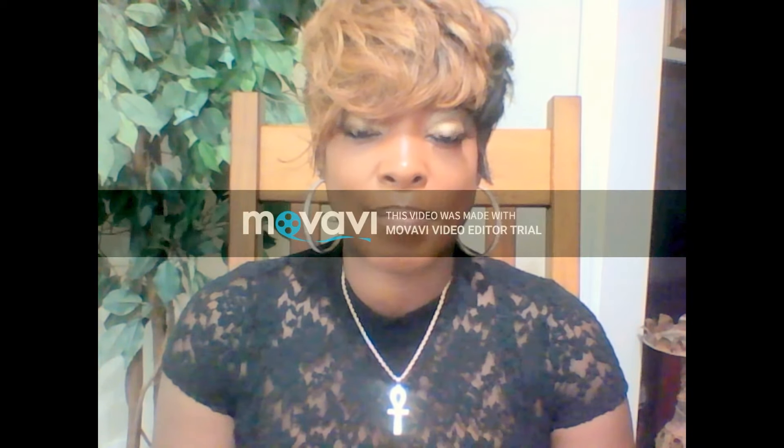Hello everyone out there on YouTube today. Welcome back to my channel. My name is Yandy and I am back today with another video. The reason for this is because yesterday, for any of you all that looked at my YouTube channel, I didn't do so well on that video. It was my first time recording and I did not know how to properly edit and delete things. So I'm going to do a continuation of that video.